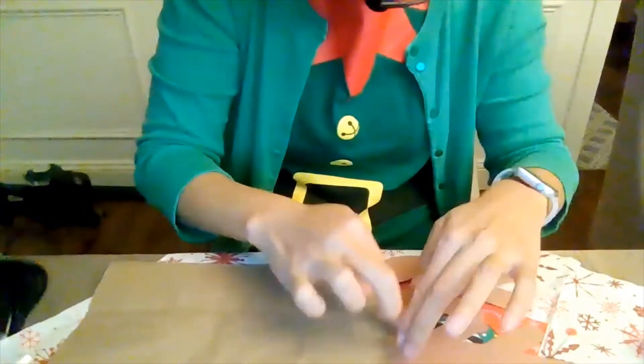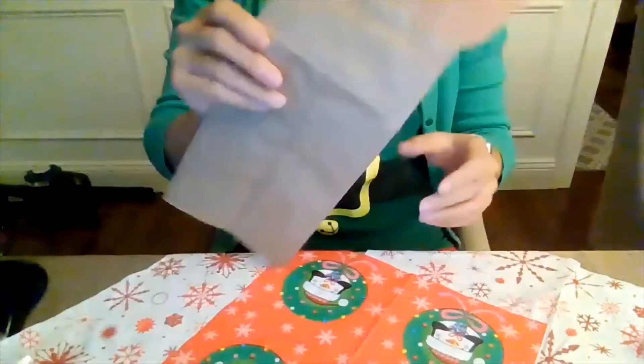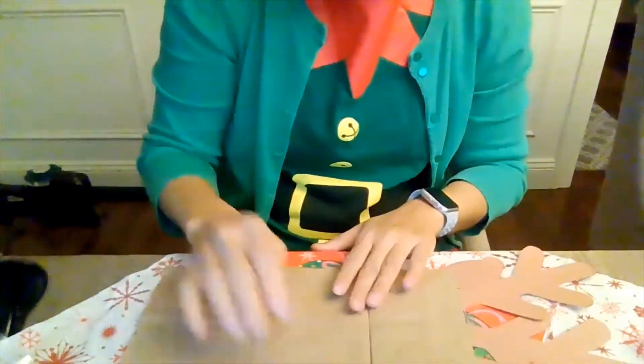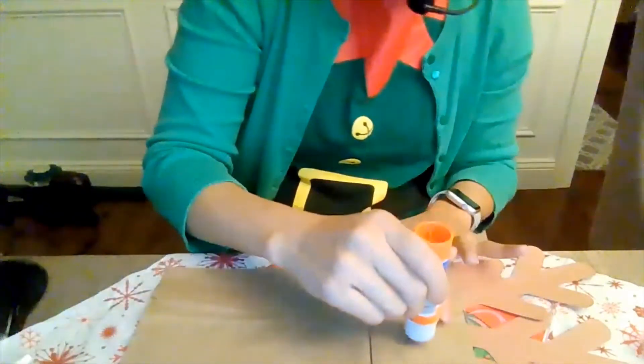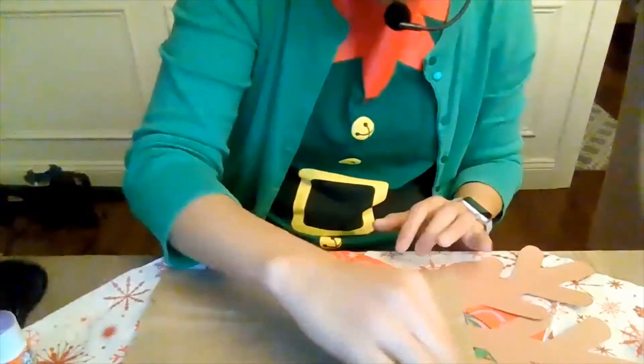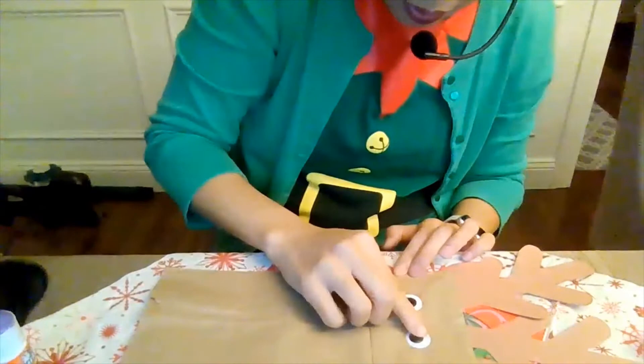If they're stuck down, you might have to push them down firmly. Alright, so now that they're stuck down, I'm going to turn it back over. Put some glue where the eyes would go, stick one eye down, then here's the other eye.